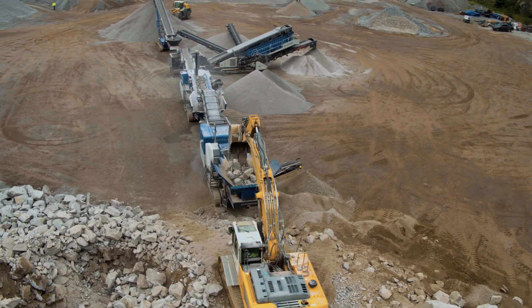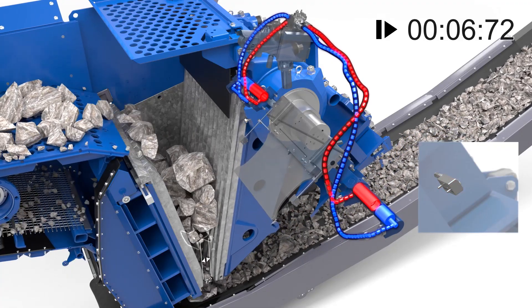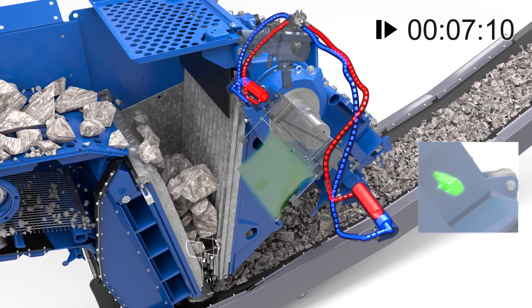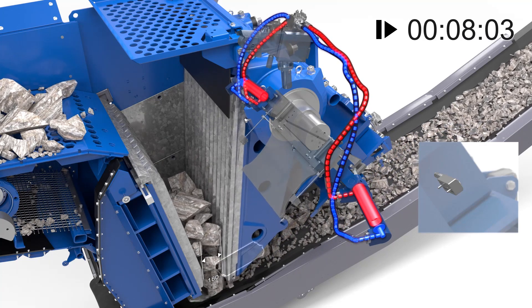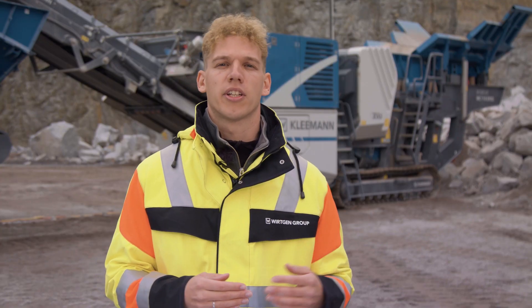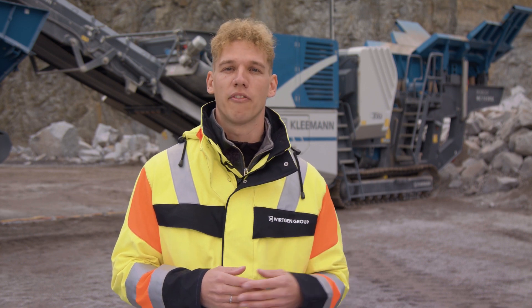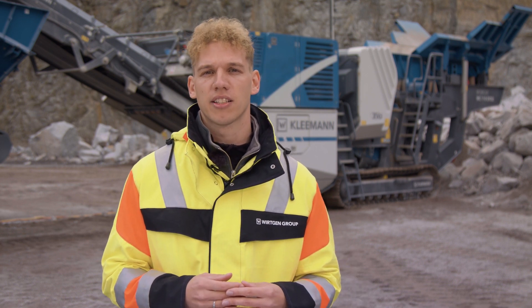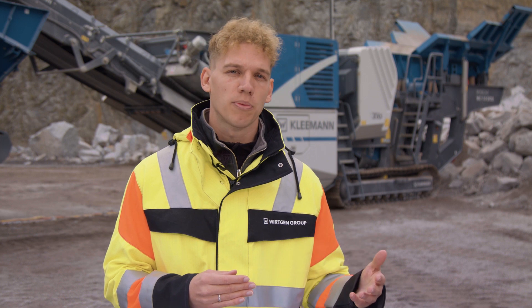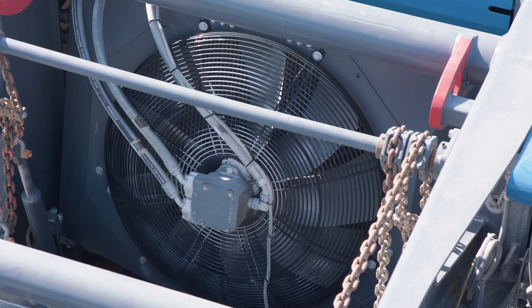Secondly, with the new active overload system, the machine responds much quicker to uncrushable materials and is therefore more sensitive, with considerably higher machine availability, primarily in recycling applications. Thirdly, the efficiency of the machine has become an important point. This includes the new drive concept with transfer box, reduced maintenance measures, and the load-dependent fan, which allows us to reduce fuel consumption considerably.